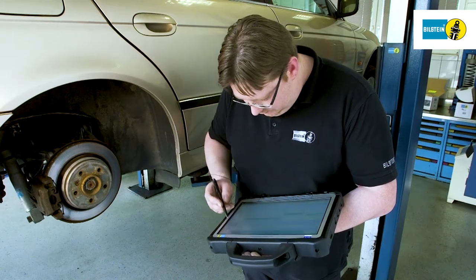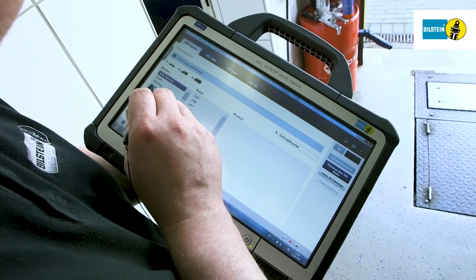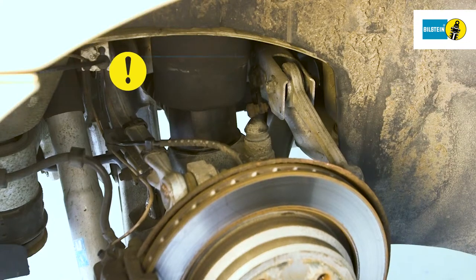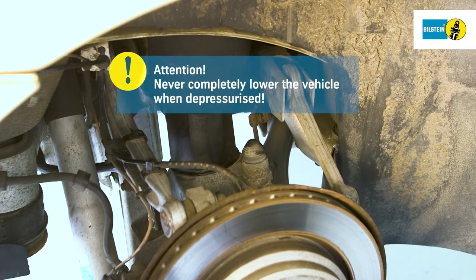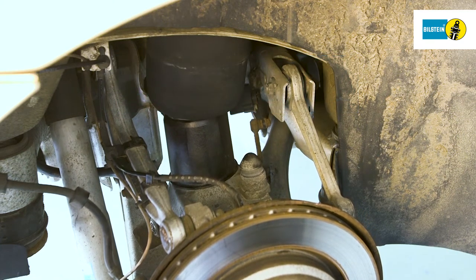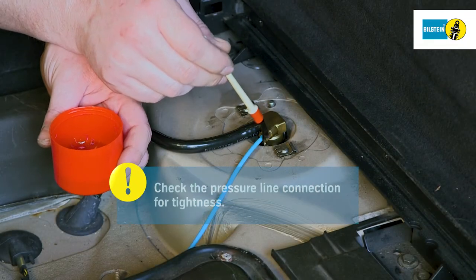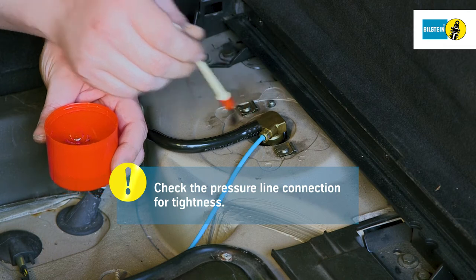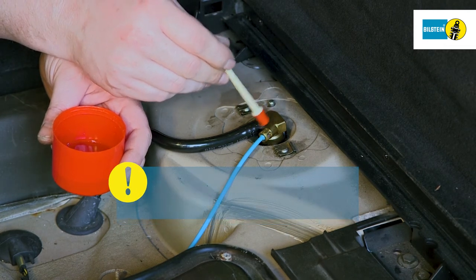Connect the diagnostic device and establish a connection. Fill the air spring according to the specifications of the vehicle manufacturer. Attention: never lower the vehicle from the lifting platform with a depressurized air suspension. Check the pressure line connection for tightness. The leak tightness of the entire system must be guaranteed.